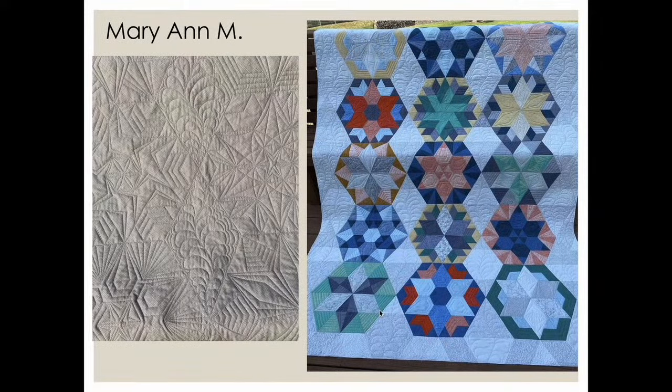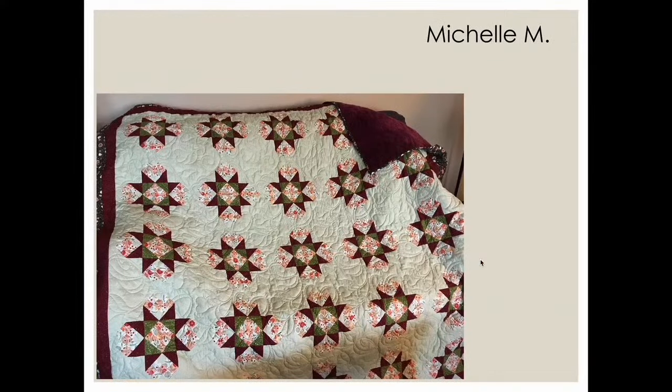Mary Ann — it has been such a pleasure to watch your skills grow. Mary Ann says this was a quilt she started in 2017 and just finished quilting. She didn't have this level of quilting skill until very recently. Take a look at how she put those feathers and diamonds — they really grow up the quilt. Absolutely beautiful mix of free motion and ruler work.